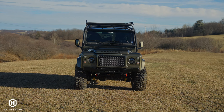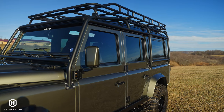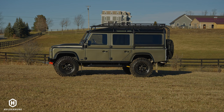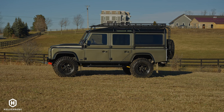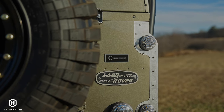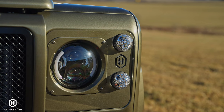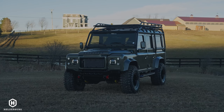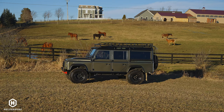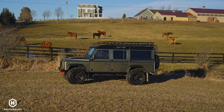The color is something people are always really taken back by. This is close to the color of Enzo, my personal D130, but has a little more metallic flake in it for that wow factor in the sun. In the shade, it's a darker green that almost takes on a military look, but in the sun it's a bronzy golden green — a beautiful color.